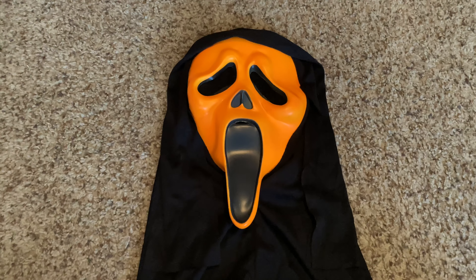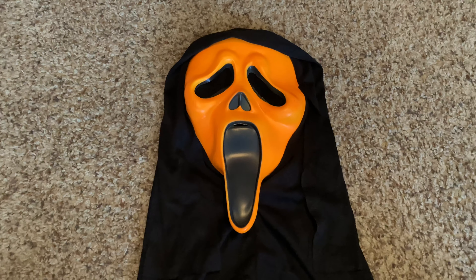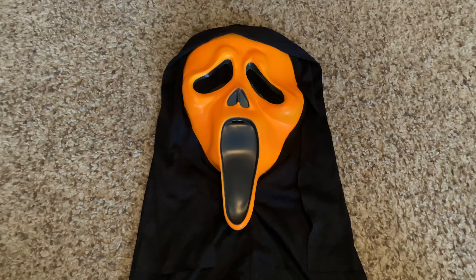Despite those flaws, I still really like this mask a lot. I was after one of these for a very long time. It looks very halloweeny to me — much more than the regular ghost face mask in my opinion, just because of the orange.